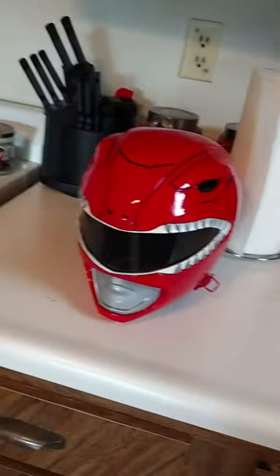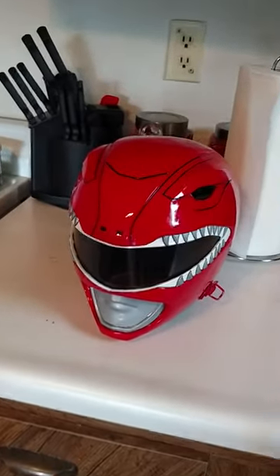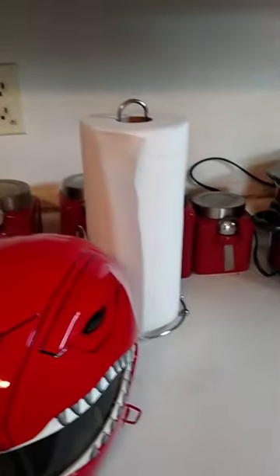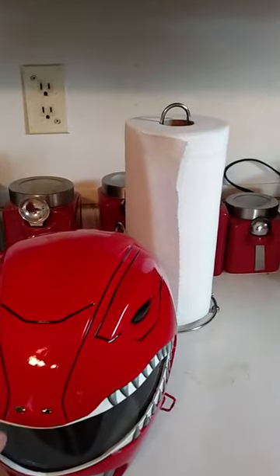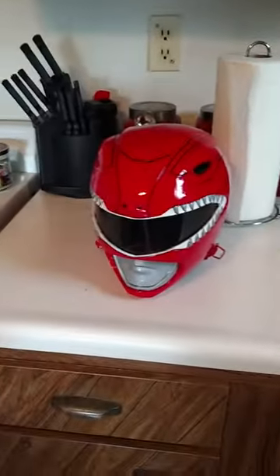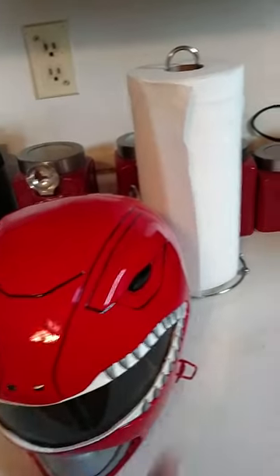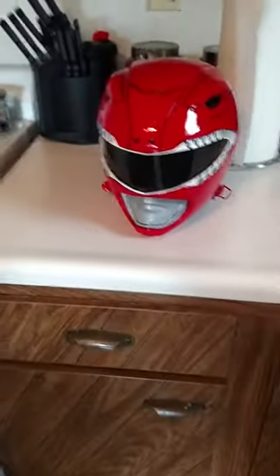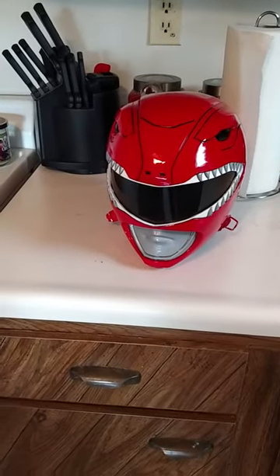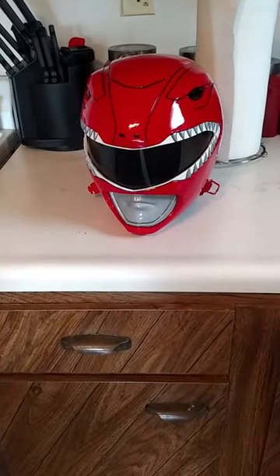The correct color order for the red one is: start with a primer, then black. After you do the black you want to mask off all the detail lines with masking tape. After that, paint the whole helmet red, mask it off again, paint all the white, then paint silver — that is the correct order. The order I did with this one was black, white, silver, red and it did not work the way I wanted.